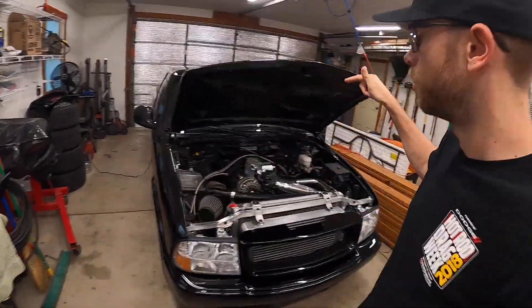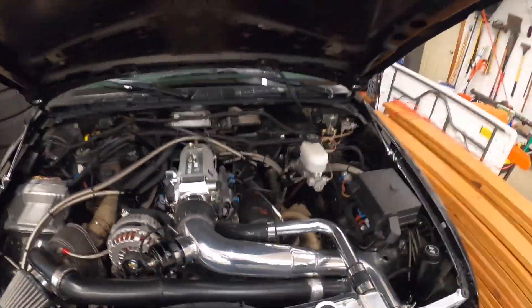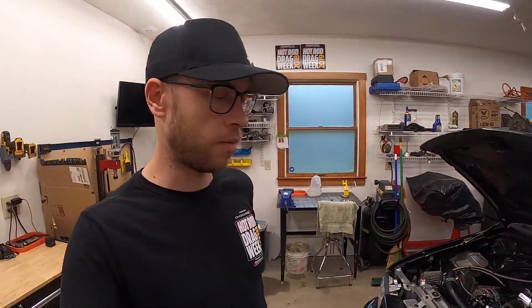Hey guys, welcome back to the Turbo V6 YouTube channel. We're gonna head up to the dyno and see how much power we can make with the new intake manifold. I've been wanting to do this for a while and it's finally the day. I'm excited, I hope you are too. Hopefully we can get there, get this thing strapped down, and find out how much power we're gonna pick up with this new intake manifold.